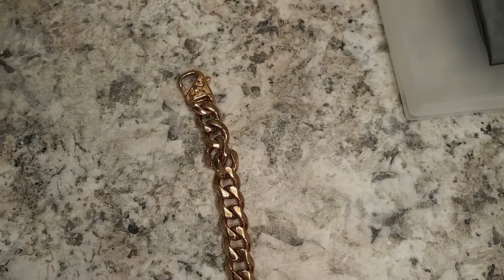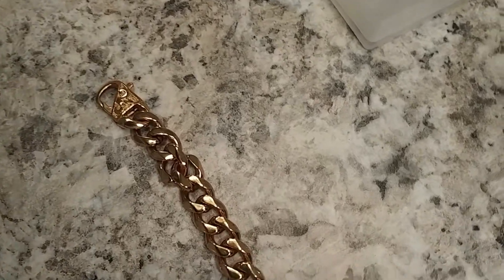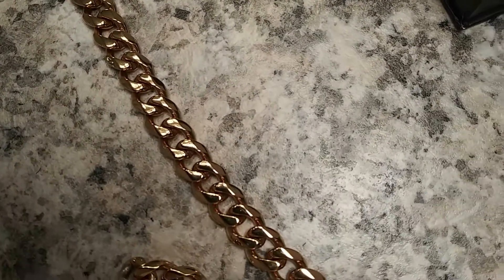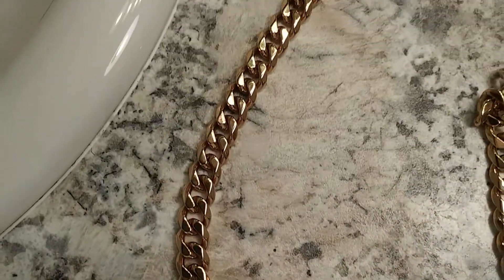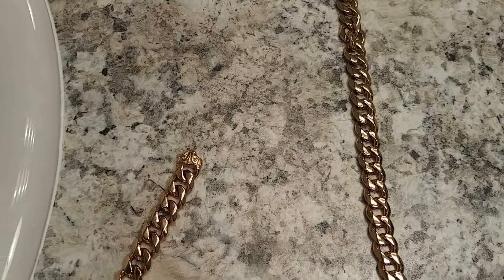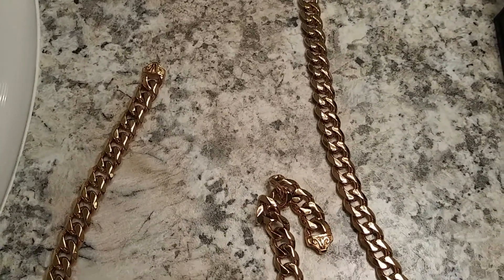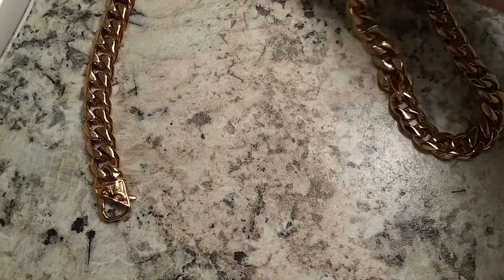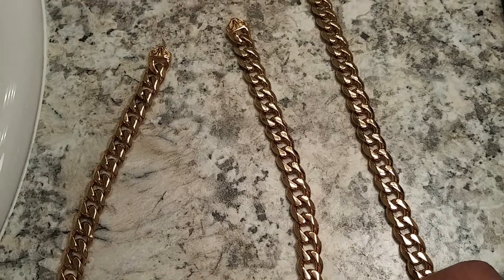So that's the six-month update on the 18 karat gold plated Cuban link chain and bracelet. It's still gold, it still has its color. If you want to purchase this item I will leave a link in the description. Shout out to Space for asking for the update. A few months from now I'll do another one, and definitely when we get to a year I'll do another video to show you how this thing looks after a year. But that's pretty much it for this one.